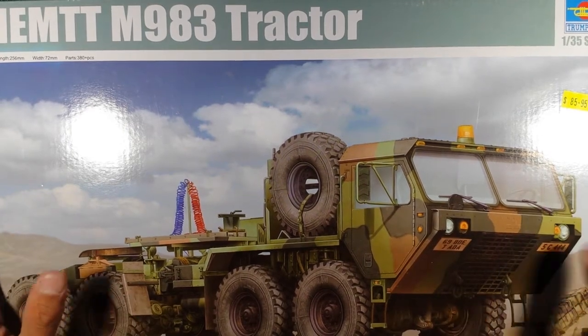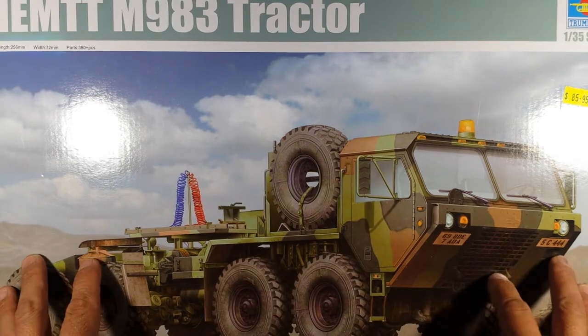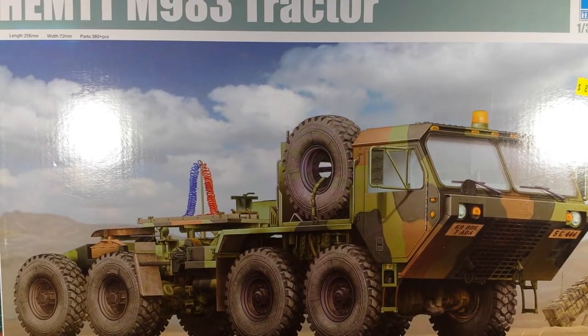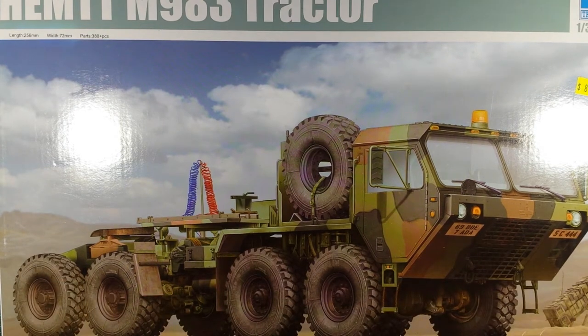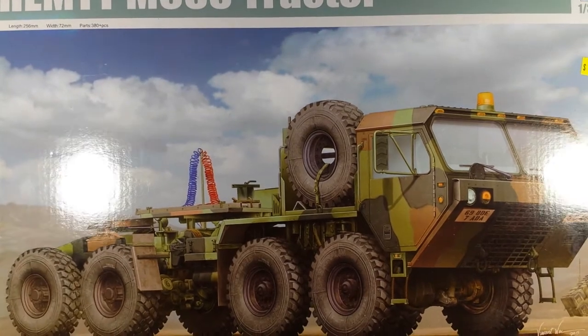This is the one I'm showing you today and I've actually got two of these in my stash - I bought two at once. The retail price at the time of purchase was $85.95 Australian. I bought these because I've got the Patriot missile system launcher with two trailers, so I'm thinking about putting a trailer on each of these HEMTTs. If I only do one, I'll still have a spare, and one day I may even sell one or do a giveaway.